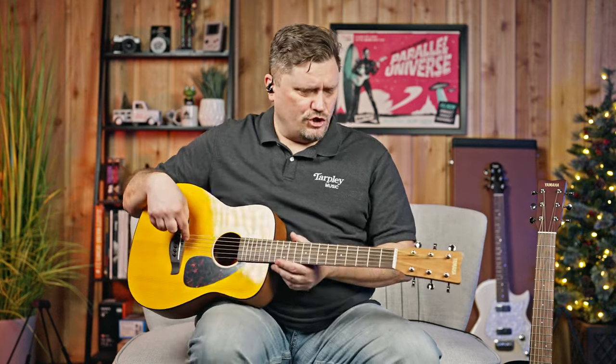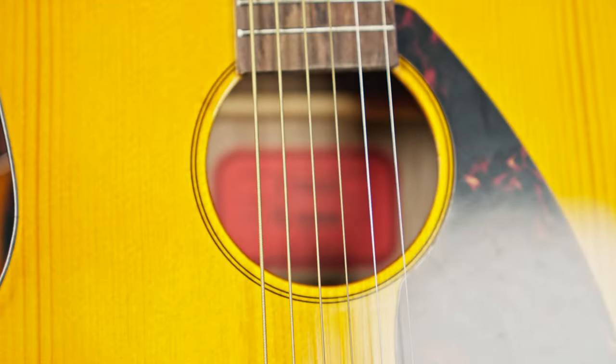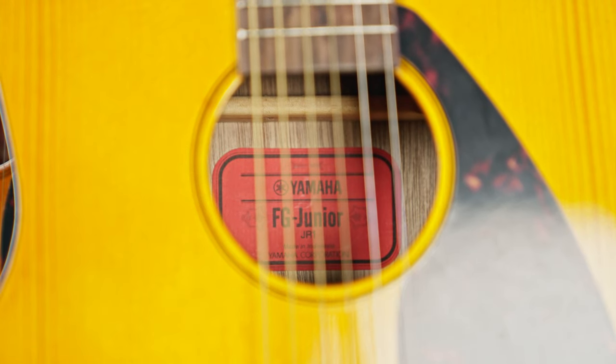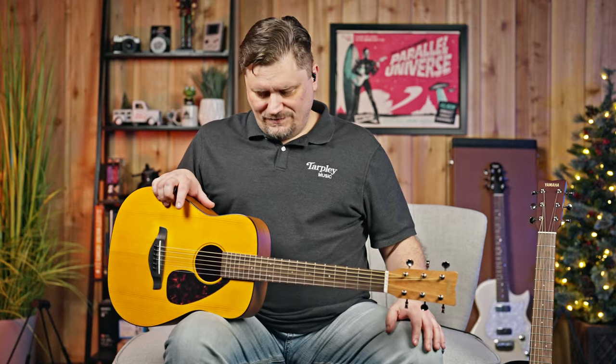They have rosewood fretboards and rosewood bridges. The saddles and nuts are made from urea, which is a plastic material Yamaha uses on a lot of their guitars — very durable. Really great little guitars. A lot of small kids would start on these because they stay in tune and play well, so students wouldn't get frustrated with the instrument. I also know a lot of players who buy them as travel guitars or take them camping.